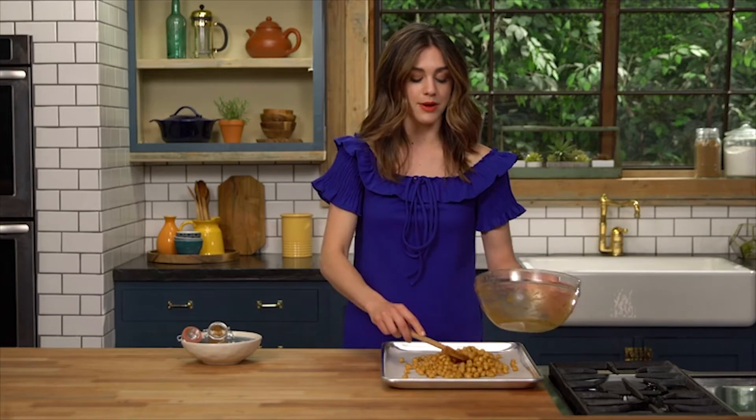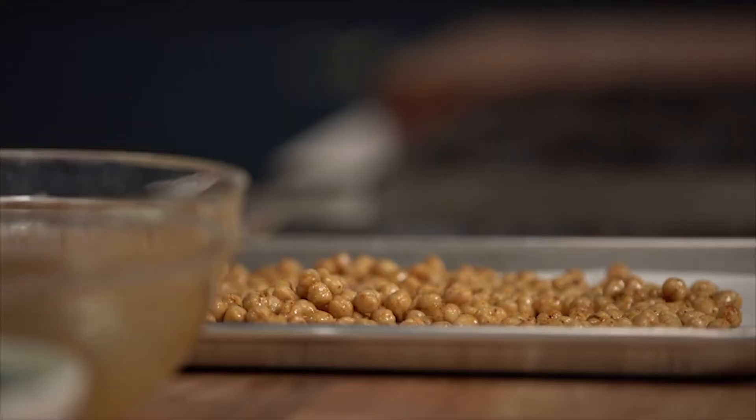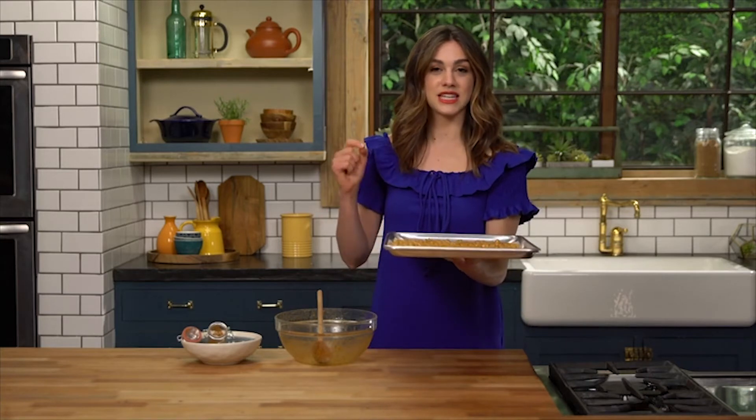So you're just putting them on your baking sheet, and we're going to bake these for about an hour or so at 350 degrees. You want them to be in a single layer so the air can really circulate and get them all nice and crunchy. Alright, we're going to go pop these in the oven, and we're going to take them out when they're nice, crunchy, and golden. Let's go.